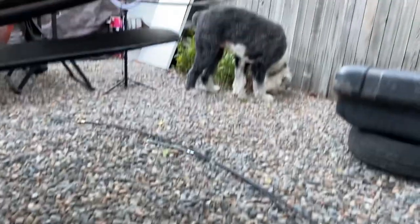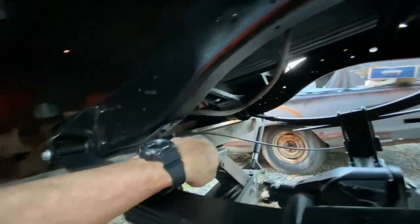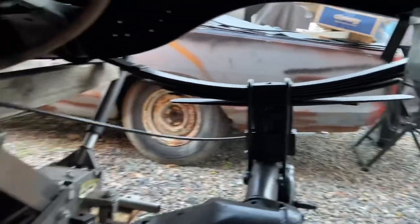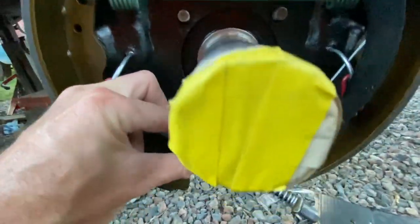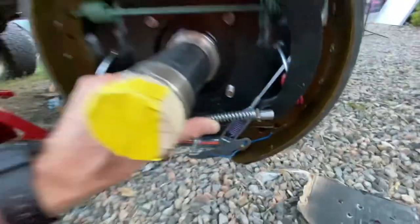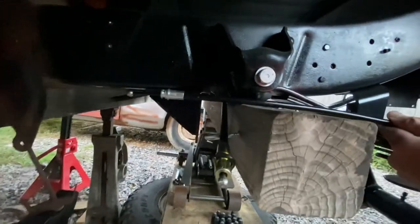Seventy bucks later, we've got custom-fabricated e-brake cables. He even put the little retainer clips on there which allows these to go in and not ever slip out. You can see how he doubled the length on this one cable — now it should reach across from the driver's side. They both mount right here into these two holes and this lever pulls on them. One goes to this drum and the other goes all the way across to the other side — that's why we made the long one. It looks like we've got the right length and the cable can come up and meet on the bracket.